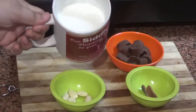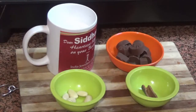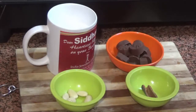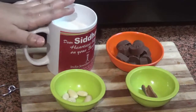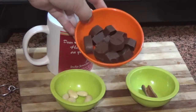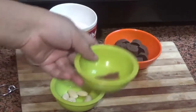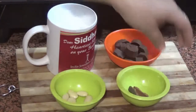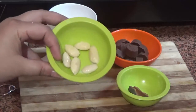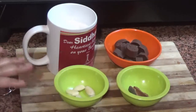For hot chocolate, we will need 1 cup of milk — this is whole milk, full cream milk. This is our serving glass; we will use 2 glasses, so we need 1 cup of milk. These are some dark chocolate cubes; if you want, you can use a dark chocolate bar. You can also use a cinnamon stick and some almonds, which we will chop.